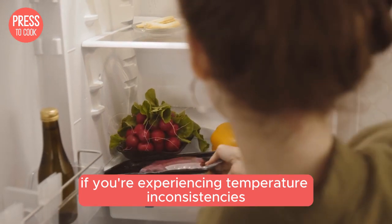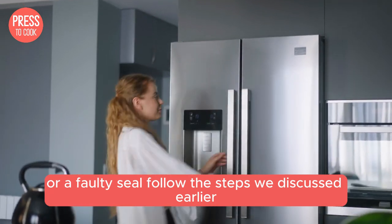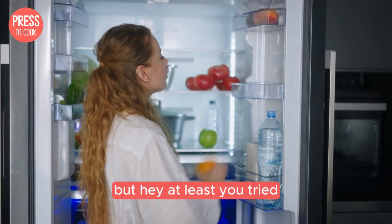Lastly, if you're experiencing temperature inconsistencies, it could be due to a door that's not closing properly or a faulty seal. Follow the steps we discussed earlier to fix these issues. If the problem persists, it might be time to call in a professional. But hey, at least you tried.